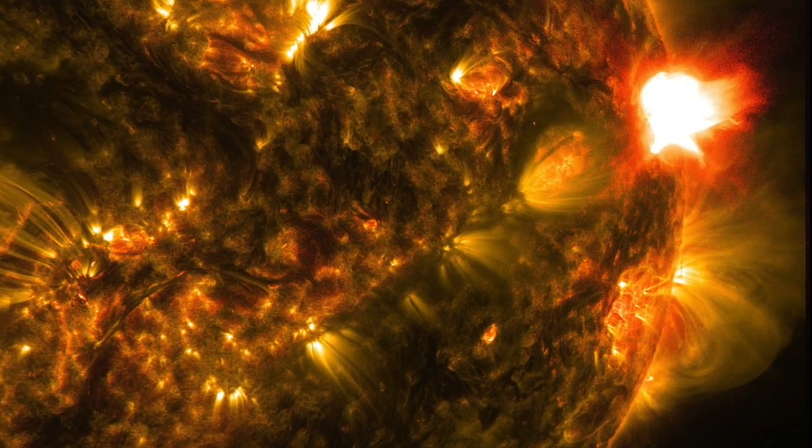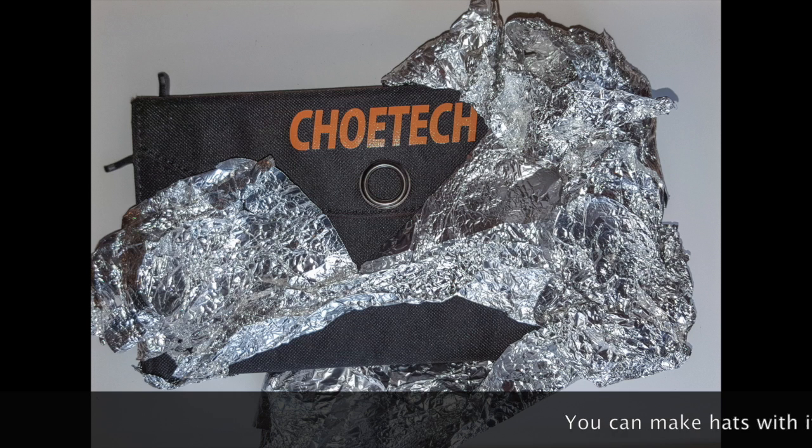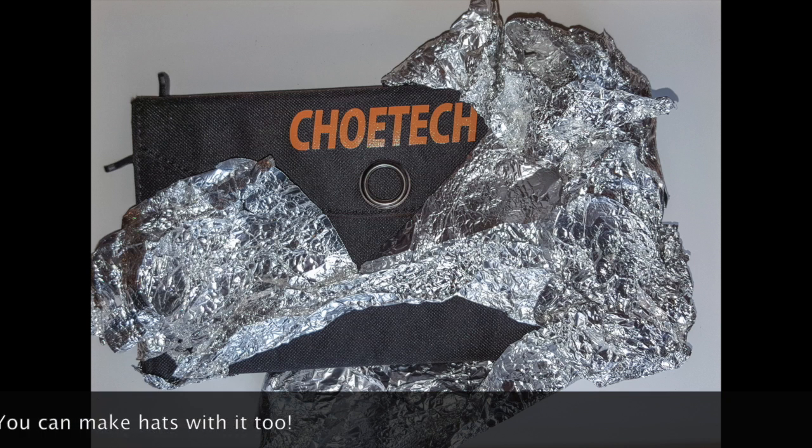Another device that I protect is my solar panel — a USB charging solar panel. I just put tinfoil around it because there's no metal protruding on the outside of the solar panel.